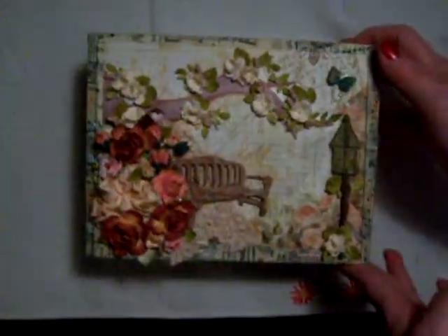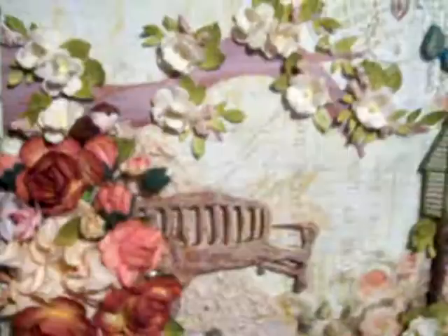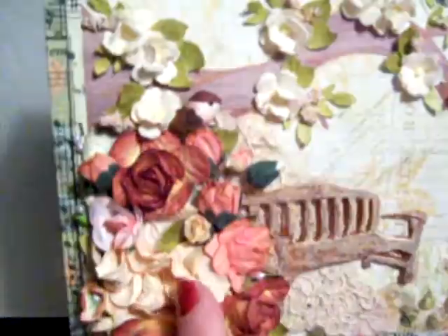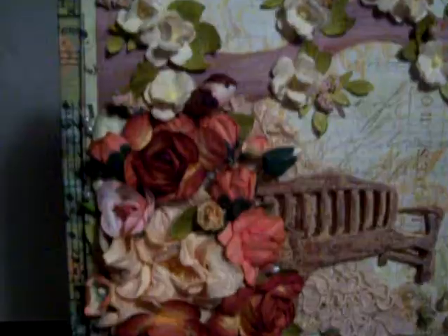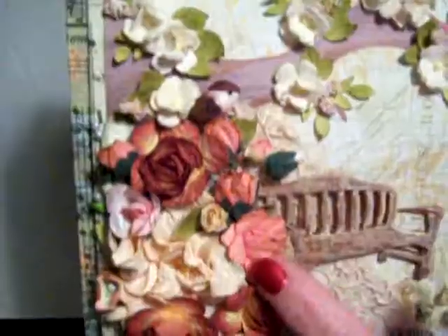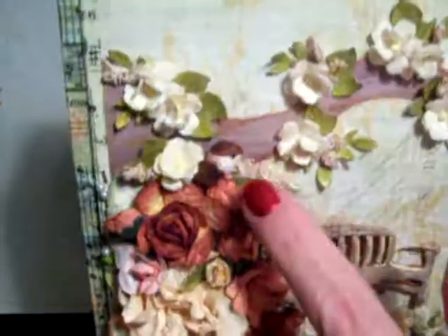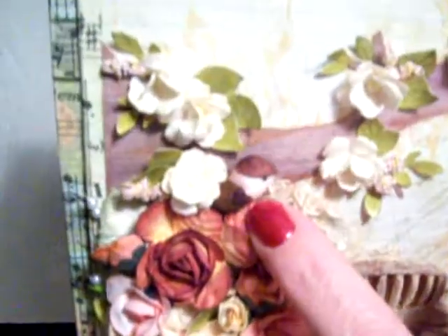And on the top — let me bring that up so I can show you — I just added some flowers. I've got a Gaspi flower, I think I got that from Saw Crafter. These are Pro 31 flowers — they're just beautiful. This is a collection I got on eBay. And I think that's a Prima. And then here's a little bitty bird you get in the dollhouse section at Hobby Lobby.